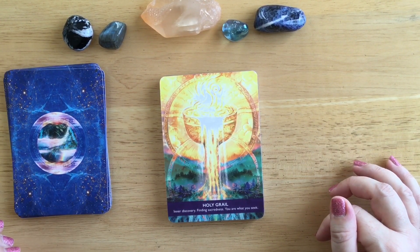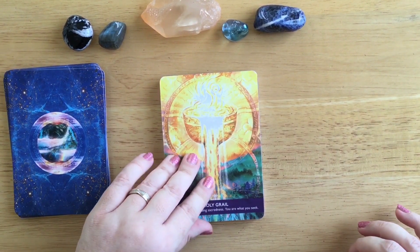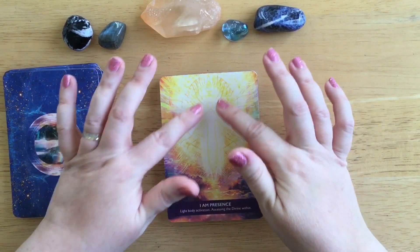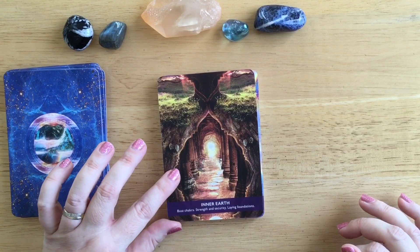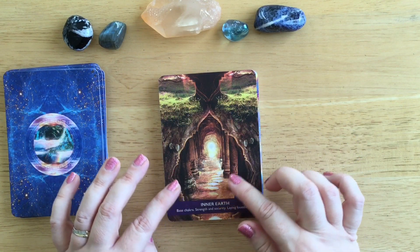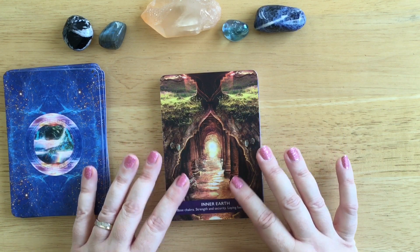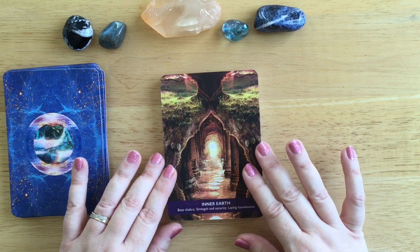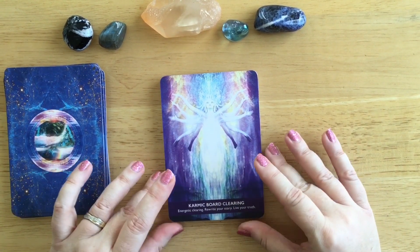Holy Grail: inner discovery, finding sacredness, you are what you seek. That's an amazing picture - the greens coming into bright oranges and yellows. I Am Presence: light body activation, accessing the divine within. Look at this being in the middle - I'm definitely going to love working with this deck. Inner Earth: base chakra, strength and security, laying foundations. Look at this - you've got a tree and you're seeing into the earth. My hands are actually tingling at this point. Can you imagine if you went down through the earth and there was something like this inside, with this light at the end. This is so lovely - and my hands are tingling, which doesn't happen very often with decks.